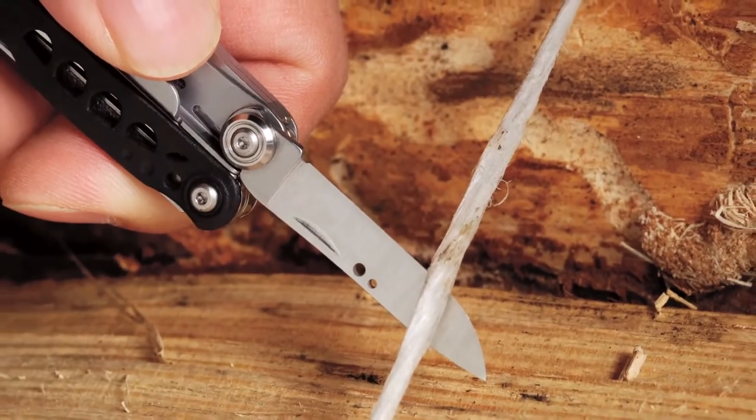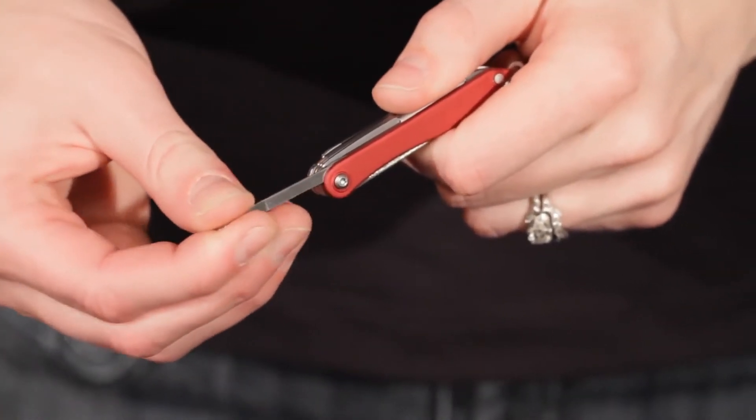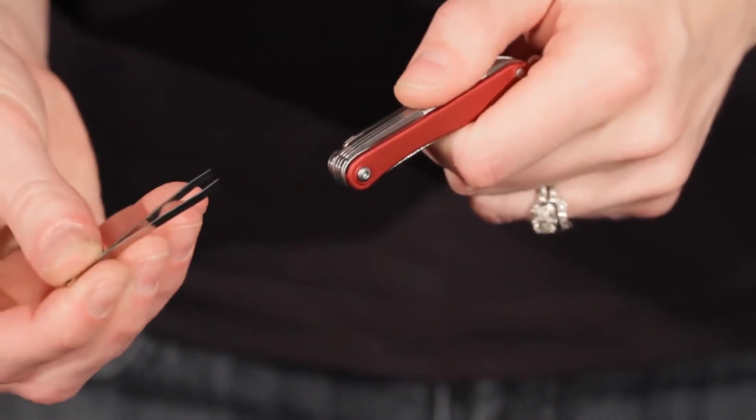Both Style models have an outside accessible knife blade, screwdriver, and file. One of the features I use the most is the tweezers, which are found on both Style models.